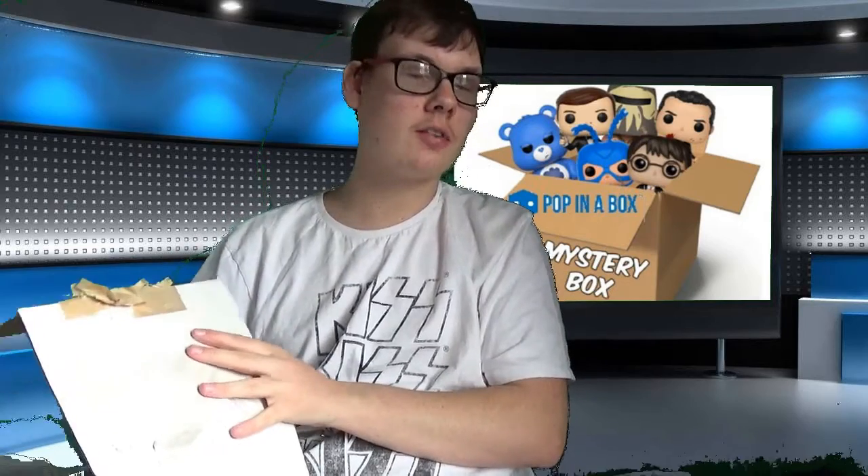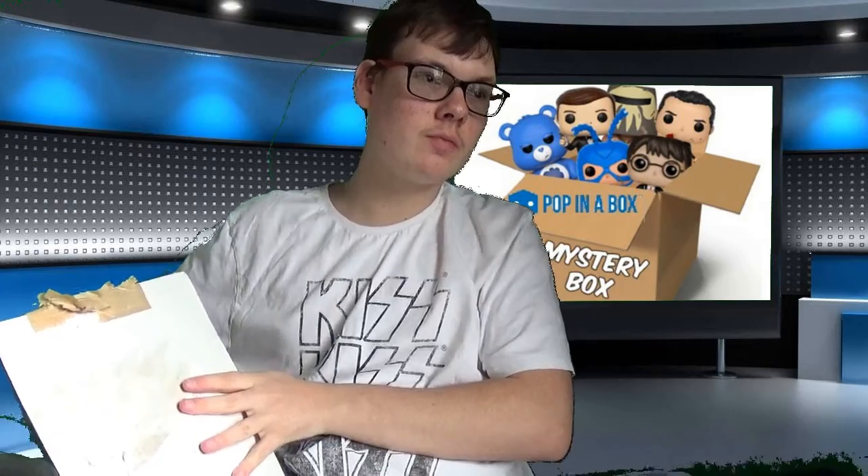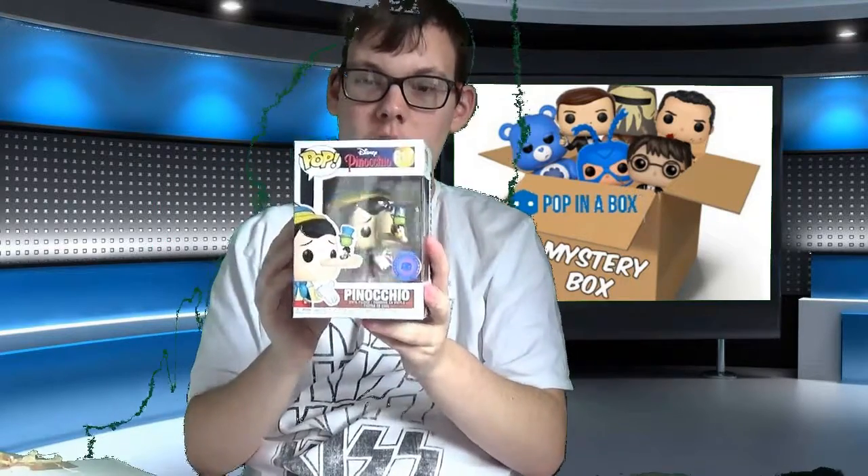I can feel two pops in this box. I've got the first one out now — oh, it's Disney! It's a Pop in a Box exclusive of Pinocchio.